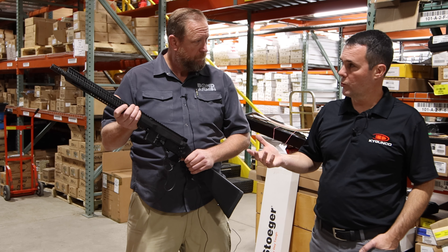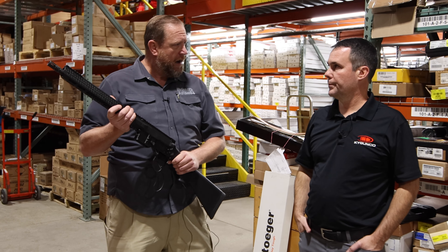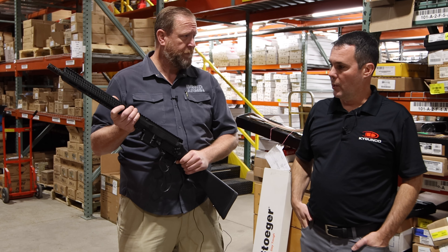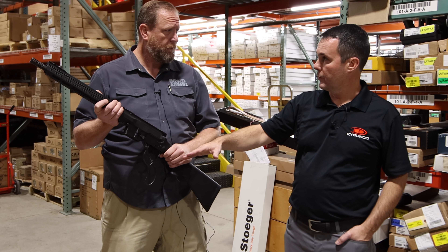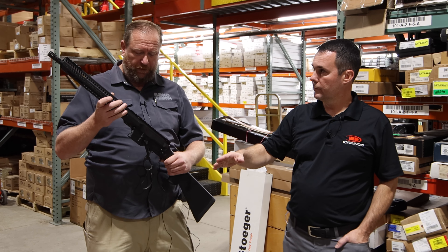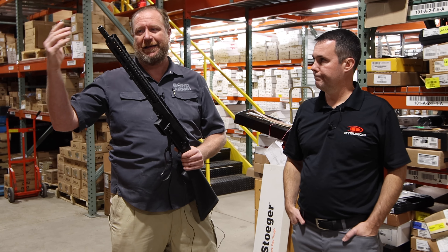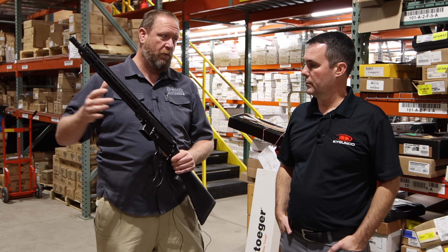This is going to be introduced at SHOT Show 2024, with final production hopefully by then, and then shipping out very soon afterwards. We're going to sell the uppers or the whole gun first, and then work on that. Down the road we'll get to where we can sell the barrels by themselves, but that's way down the road.